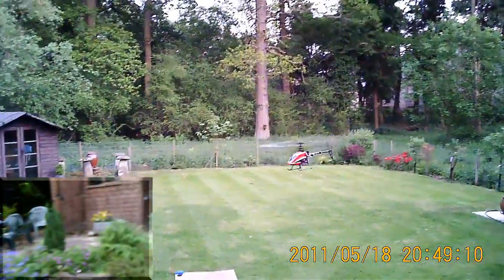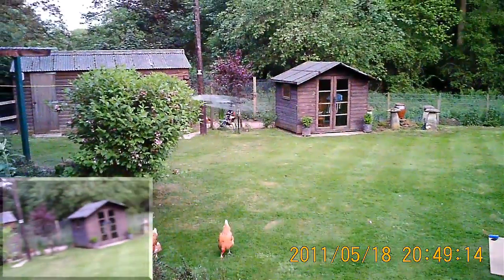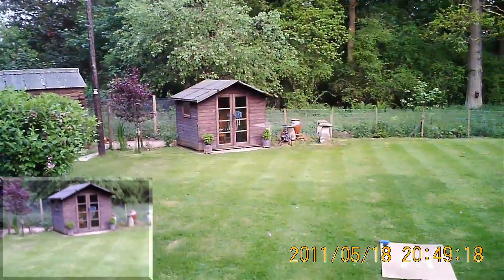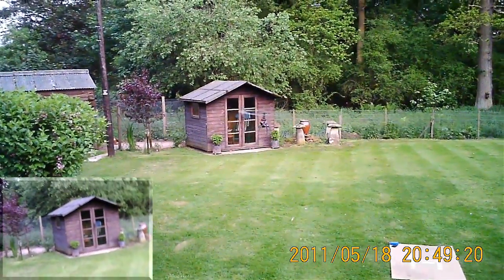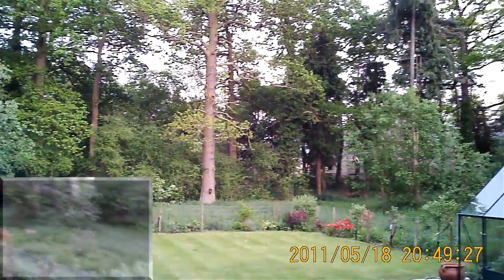I'm pleased about that. The other thing I'm trying on this test flight is to see if the onboard video is any better. I've replaced the elastic band that holds the camera on because the old one was getting rather saggy — so we'll see. Got to keep up with the Joneses, you know.